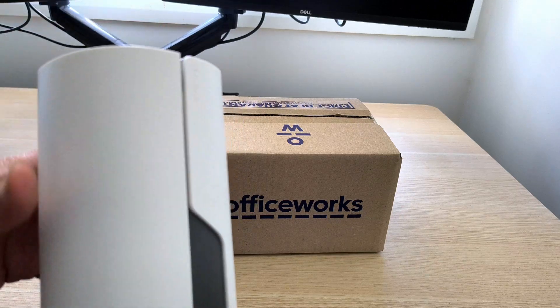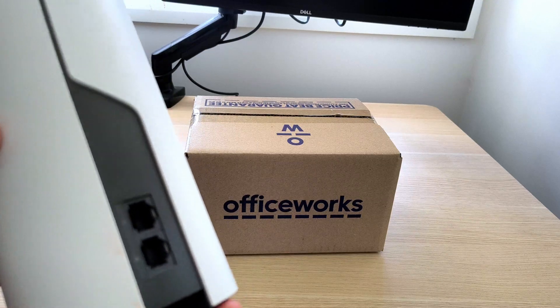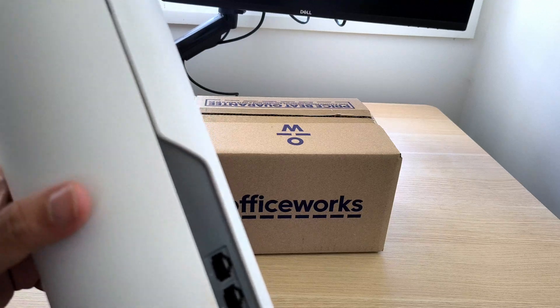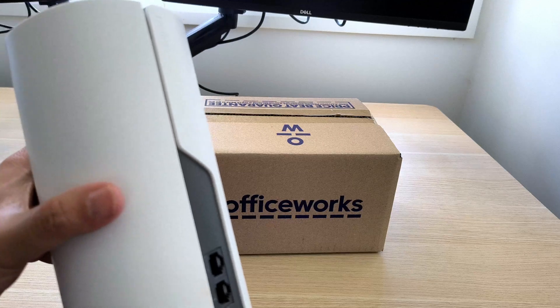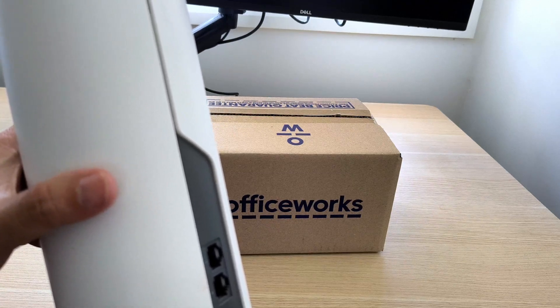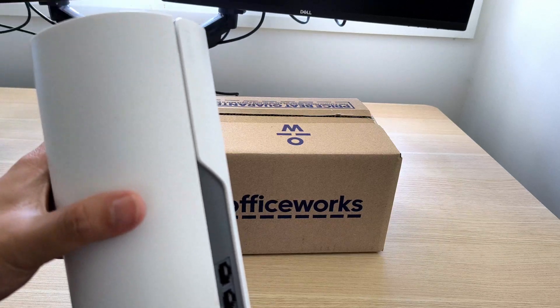This is a downside for me because upstairs I have two of these, and upstairs is where I usually work. I need good internet speed — more than 100 Mbps upstairs. My ISP internet speed is 250 Mbps, so I want to take advantage of all that.